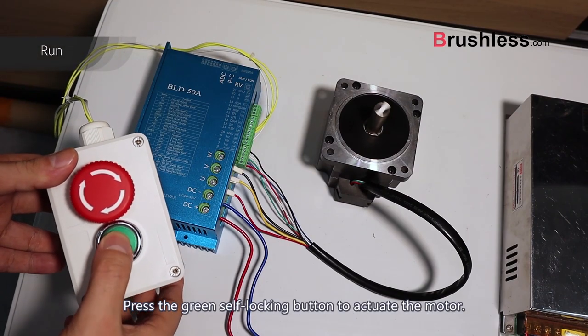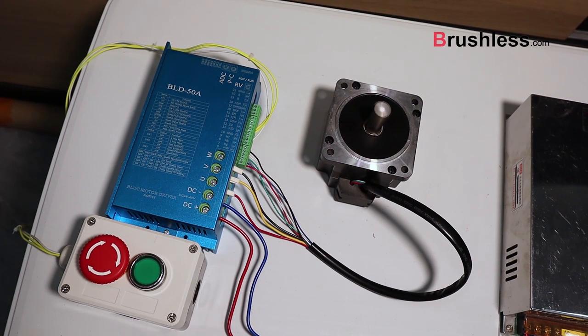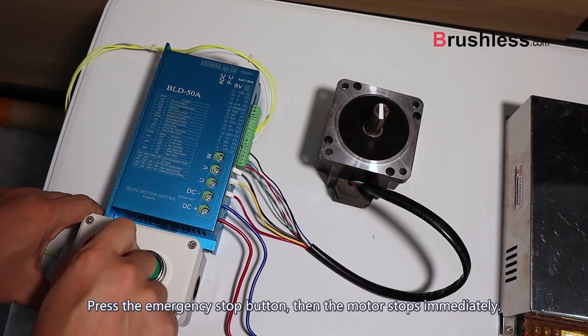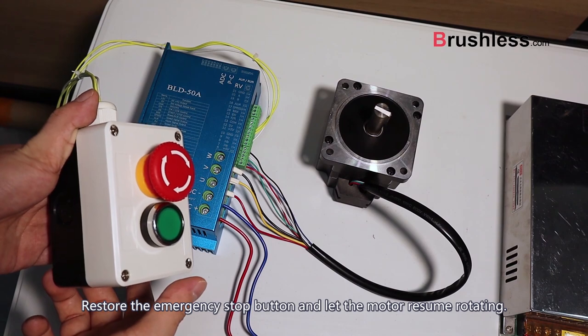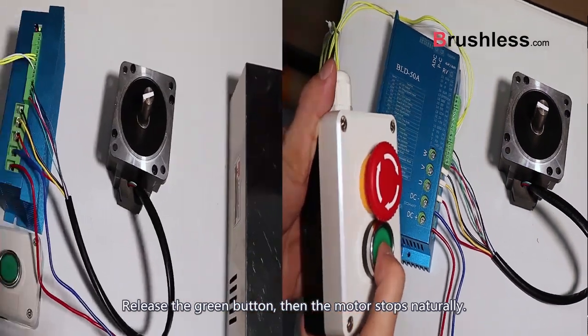Press the green self-locking button to actuate the motor. Press the emergency stop button and the motor stops immediately. Restore the emergency stop button and let the motor resume rotating. Release the green button and the motor stops naturally.